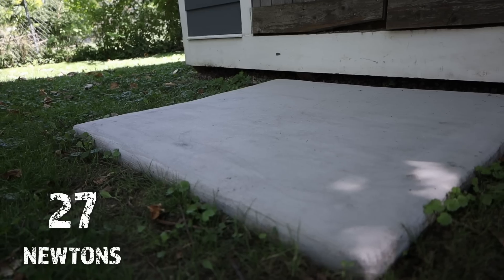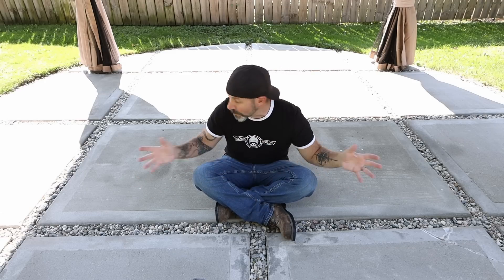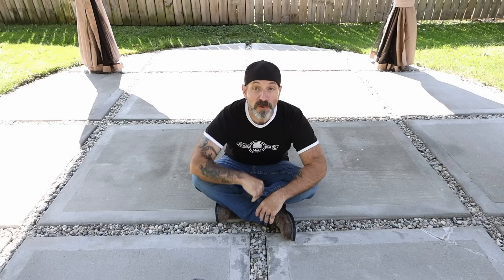The original dry pour slab still looks pretty good and came up with 27 newtons, converting to just over 3,900 PSI - right in the middle of the traditional pour average range. We can't really count that one since I pulverized it with my truck, glued it back together with rapid set cement, and coated it with rapid set Newcrete. What this all means is that dry pour is just as unpredictable as we thought, but definitely a lot stronger than we ever expected. I still love my dry pour patio - thanks for watching!